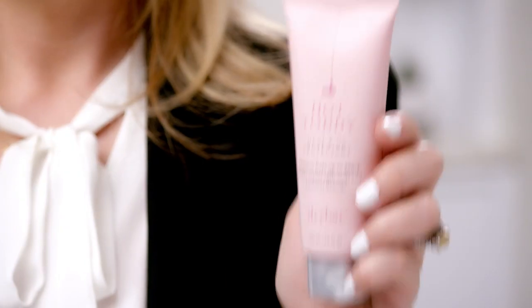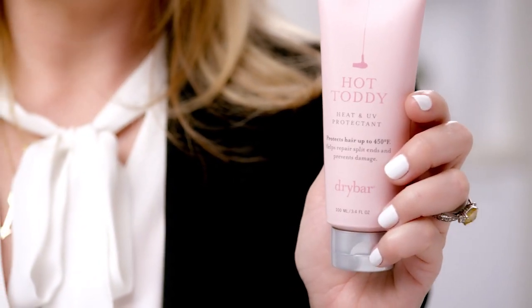Before you use this, use this! Hot Toddy is great for all hair types and should be used before every blowout, because it'll protect your hair from the heat — that's right, up to 450 degrees.